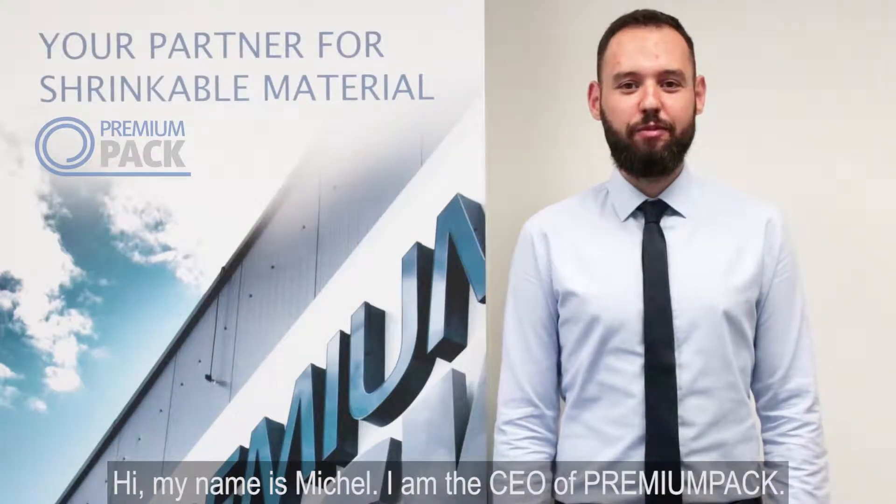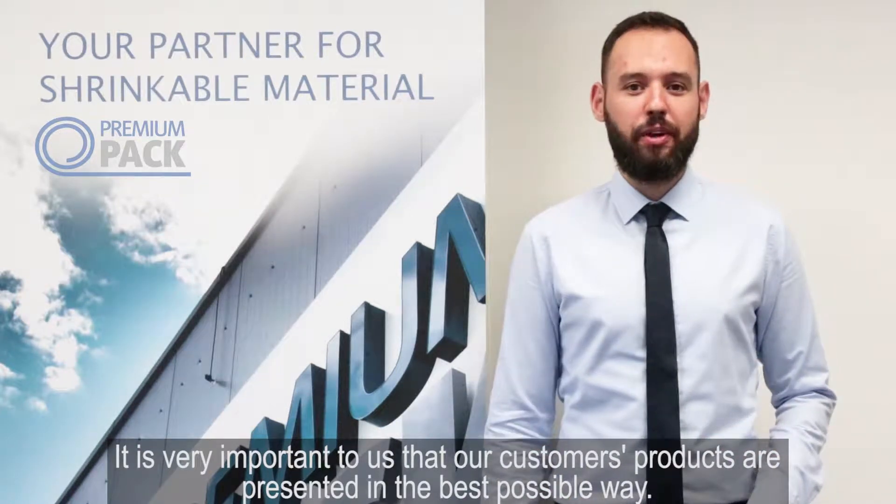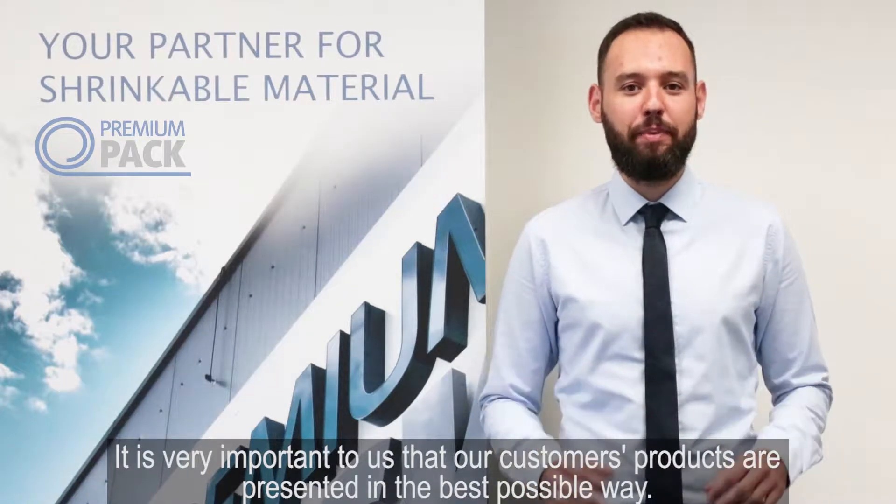Hi, my name is Michel. I'm the CEO of PremiumPack. It is very important to us that our customers' products are presented in the best possible way.